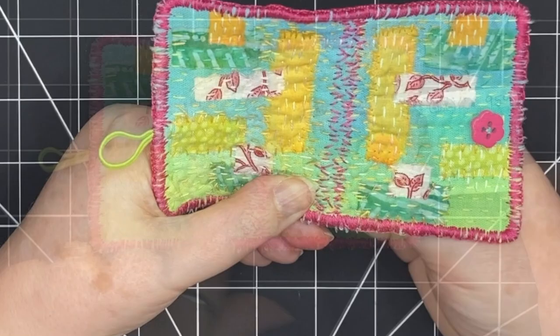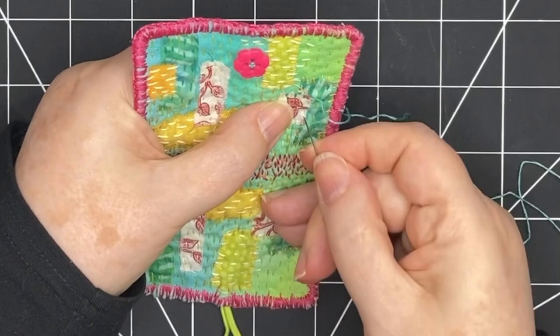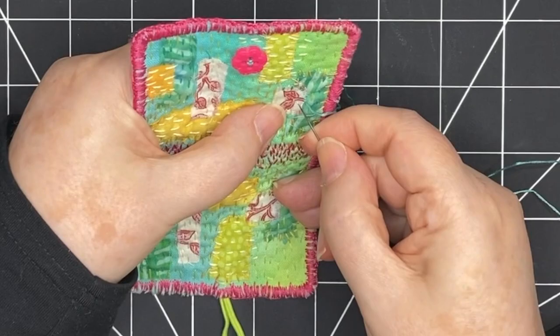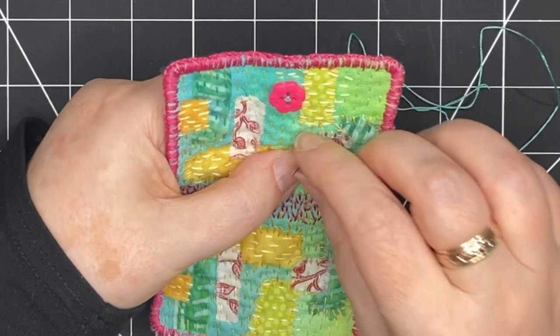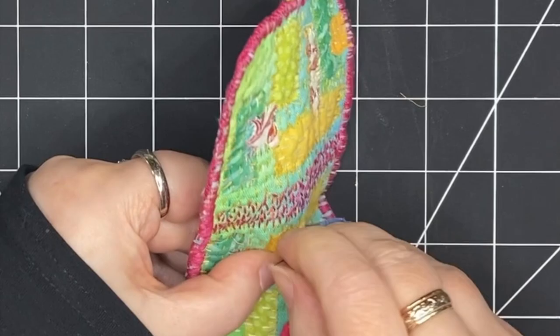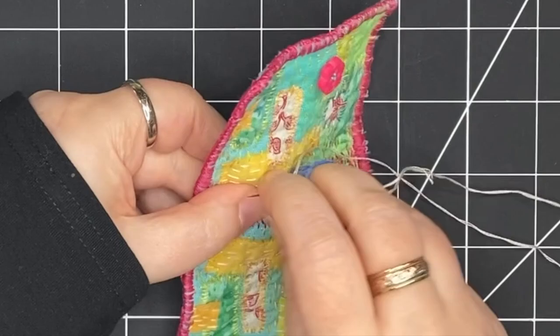It's time to stitch around all of the patches. I think this is a really important part of doing this kind of free-form raw edge patchwork. It's really necessary when the piece is going to be touched, used, and bent a lot — it keeps the raw edges from unraveling too much while still leaving this free-form look. It secures them down in a way that makes the piece really functional. I'm switching thread color depending on which patch I'm doing, but I'm stitching in the same way, just going around surrounding all the edges with straight stitches, securing them down and keeping them from fraying.